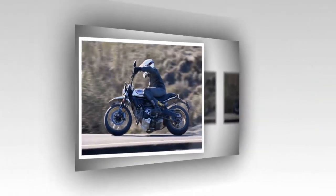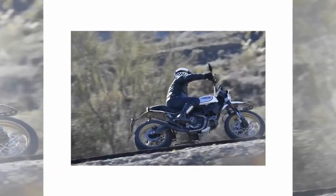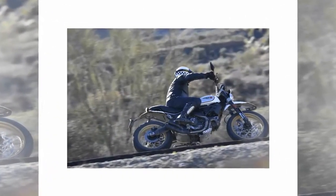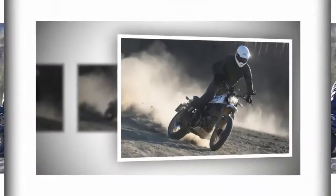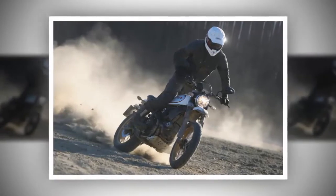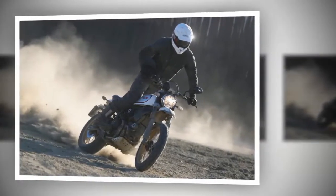8. Braking is quite good, but not too good. The single front disc only does so much, and the high-profile wide tires feel heavy. With that fat wide tire, learning to use the rear brake effectively will definitely help you slow down the Desert Sled.